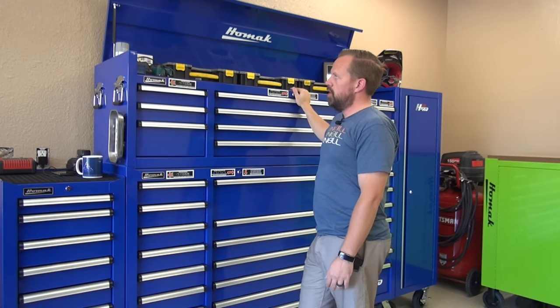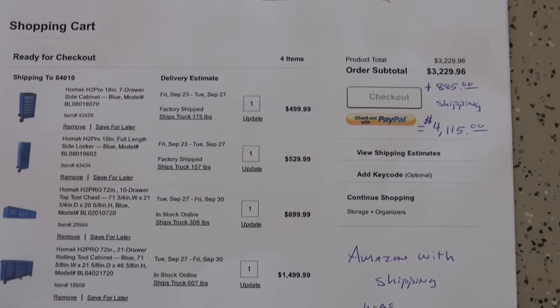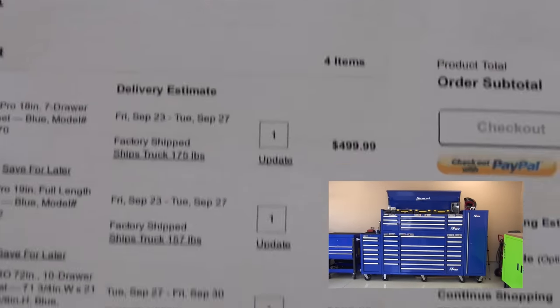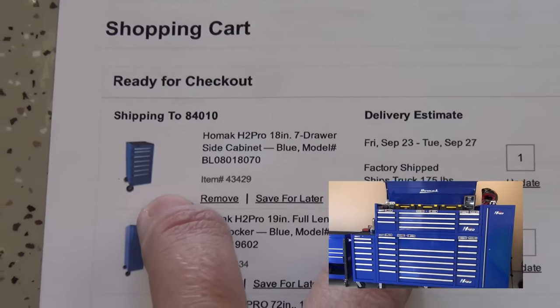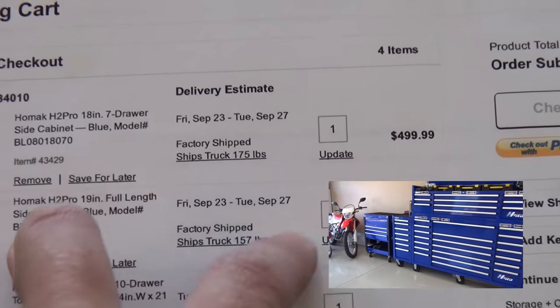Super happy with this purchase. Big thanks to HOMAC for providing some of the cost to this toolbox. So I'm sure you guys are wondering what the cost would be for something like this — this is through Northern Tool and Equipment. I have the 18-inch Pro side cabinet in the cart here at $500. The side locker is at $530. The HOMAC H2 Pro 72-inch top box is at $700 — a phenomenal value for that. And then the 72-inch base tool chest is $1,500 for the main chest.